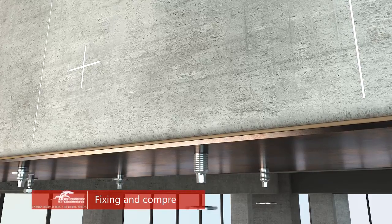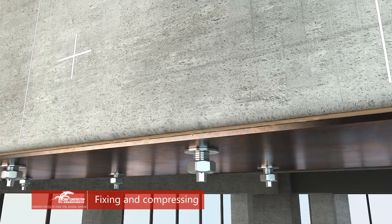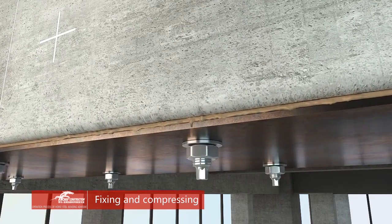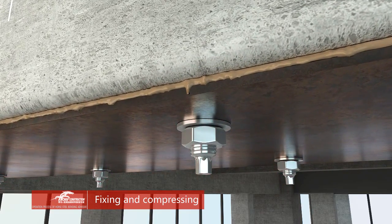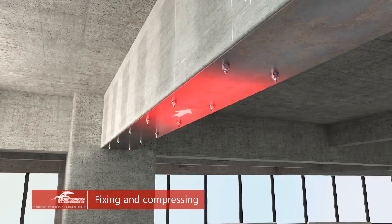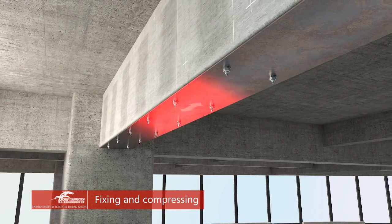After pasting the plates, screw tightly and compress evenly until the adhesive is pressed out evenly. The compressing direction should be from one end to the other, or from the middle to the sides.